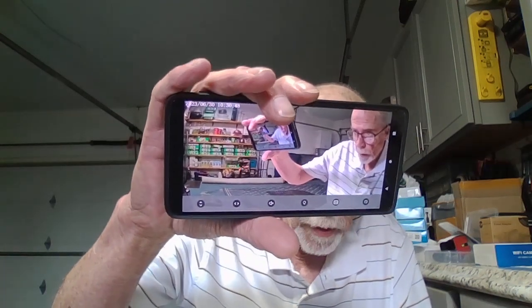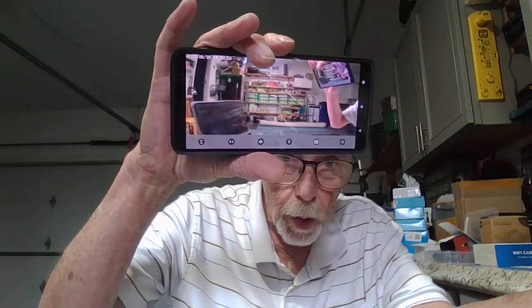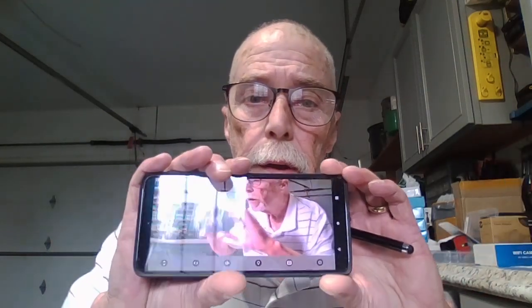We can go full screen. Real good quality — real good quality. It's my workshop out here, my workbench, and it's got the whole garage covered so you can keep an eye on your maid or your nanny.